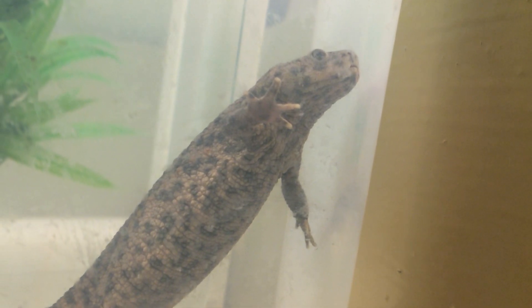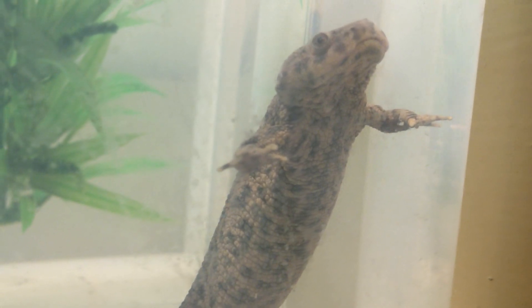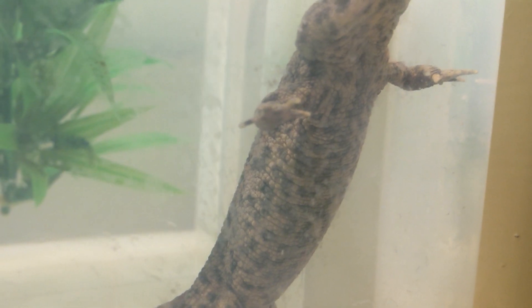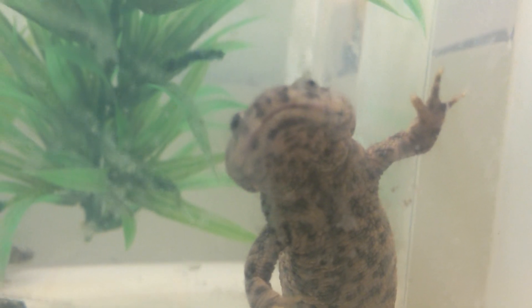Hi guys, today I'm going to talk about a Spanish Ribbed Newt and their care guide. In today's video we'll be talking about feeding, housing, cleaning and breeding. And most importantly, probably temperature.